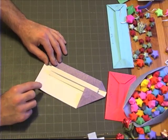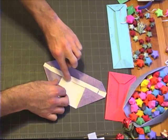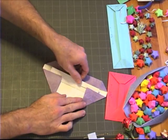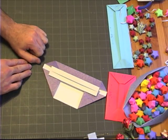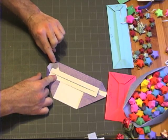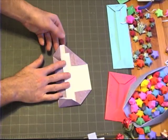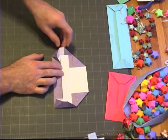Now what we're going to do is take these flaps that we just folded and tuck them underneath this bar. We're going to take this flap and fold it over, opening up this flap. Again, on this side, we're going to fold this over, making sure that this opens up.